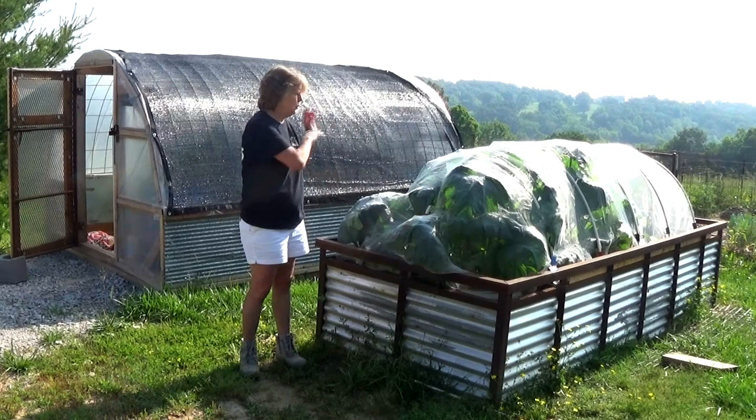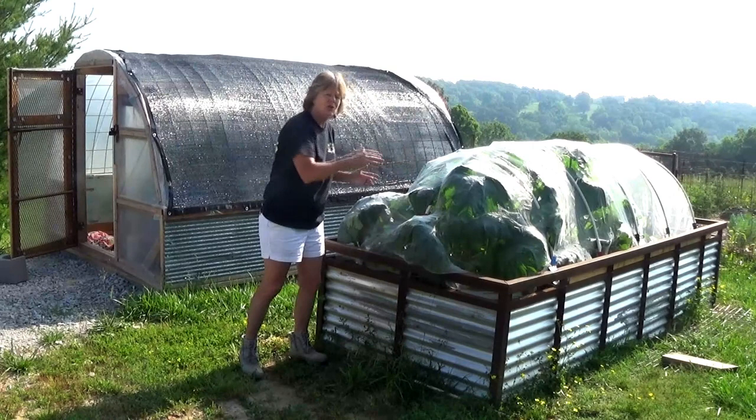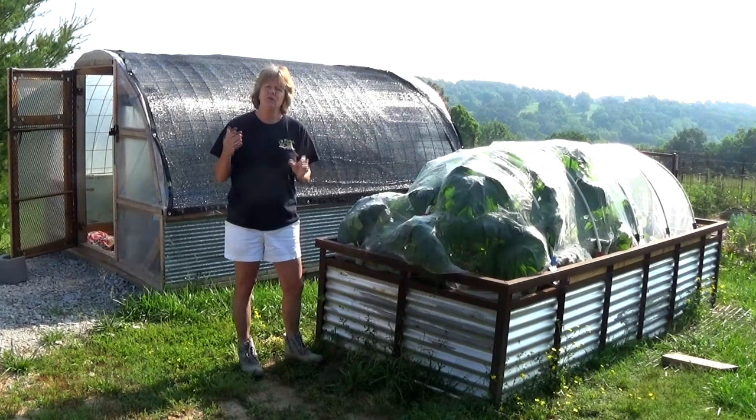We've had about six zucchinis already. We probably put the PVC pipe just a little bit too low because you can see they're busting out right now, but this is our first year so it's been trial and error — but so far it's working.